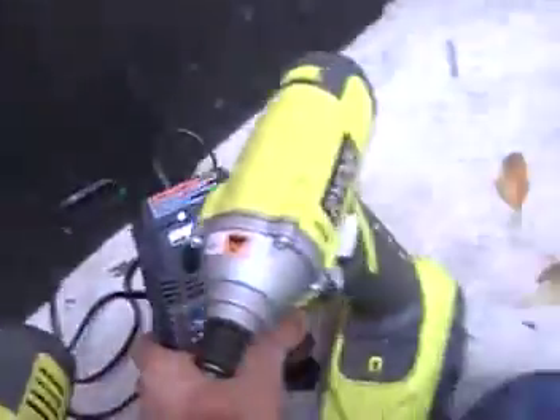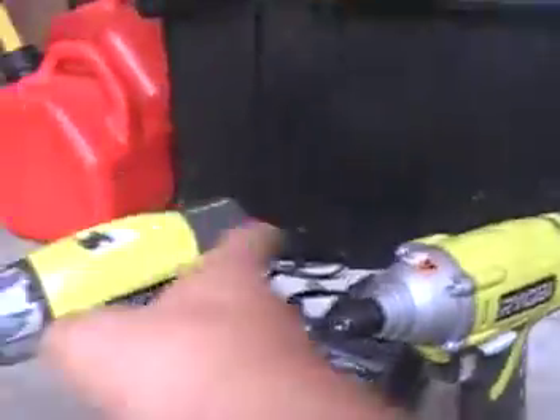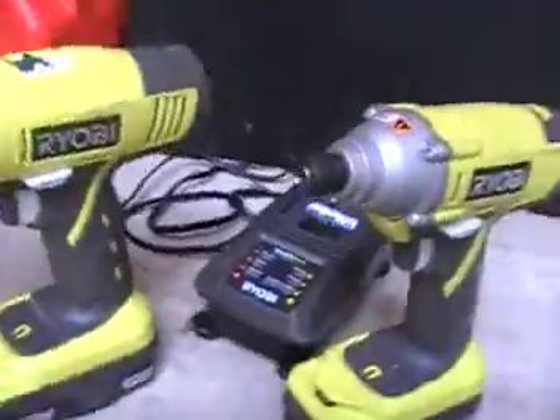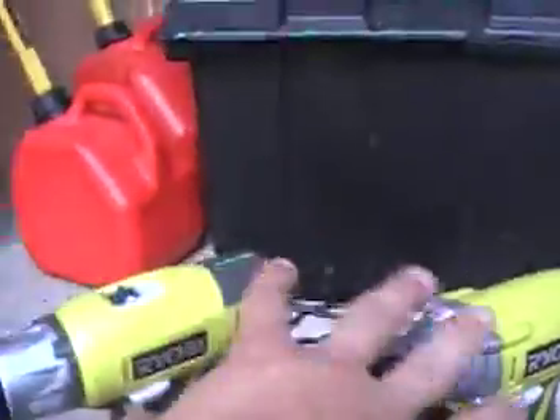I'm going to do the charger too. This was Home Depot for like maybe $90 and it comes with a bag too. What I like about it is both machines come with two batteries, unlike some stuff that only comes with one battery for two.